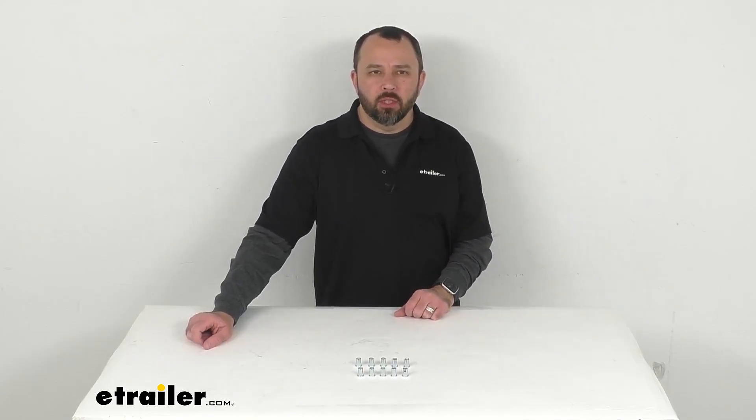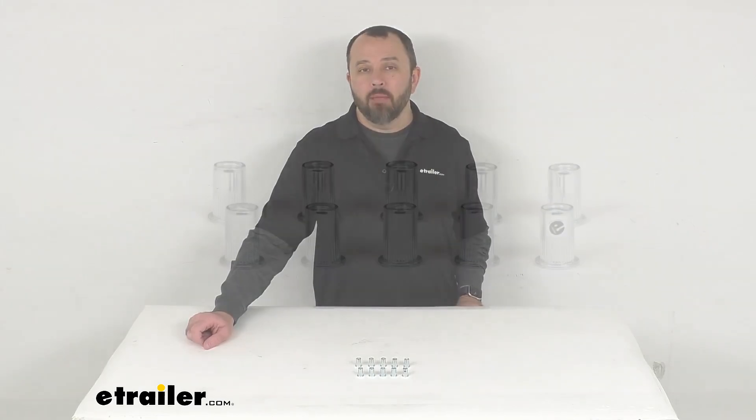Hi everybody, Andy here with eTrailer.com. Let's take a real quick look at these Frontrunner M8 Rivnuts.